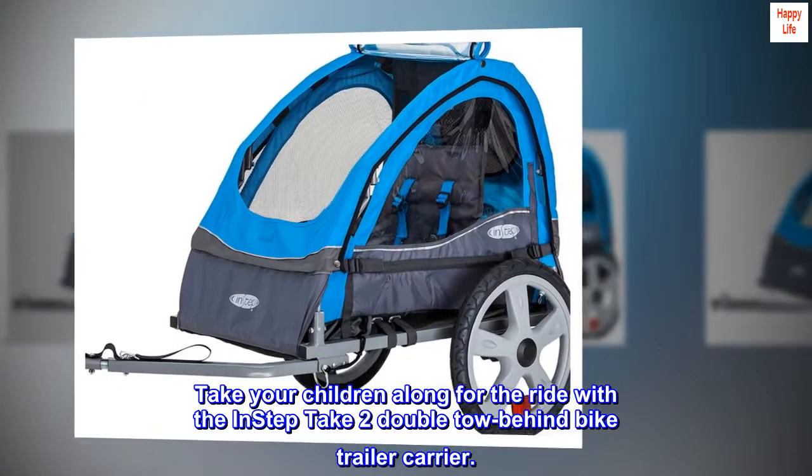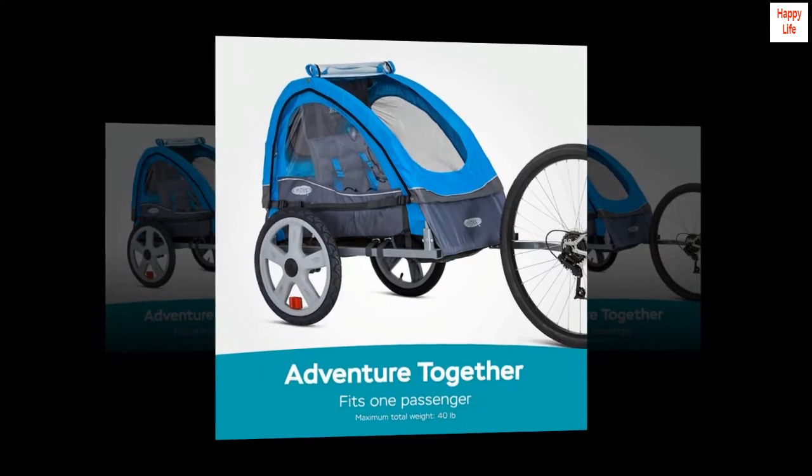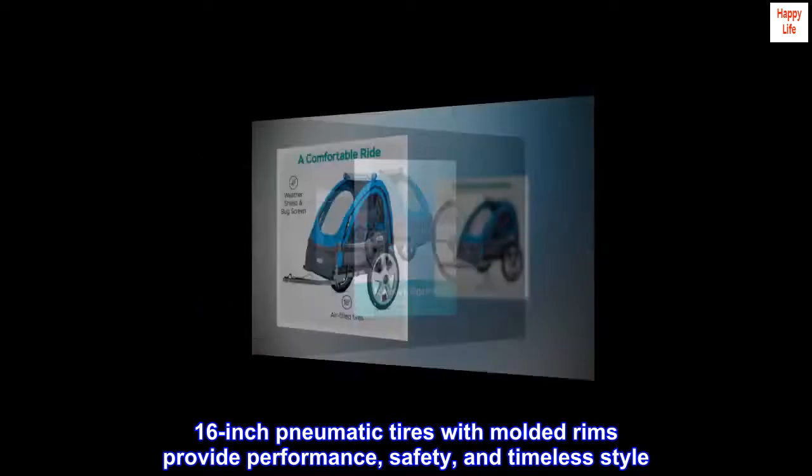Take your children along for the ride with the InStep Take-Two double tow-behind bike trailer carrier. 16-inch pneumatic tires with molded rims provide performance, safety, and timeless style.